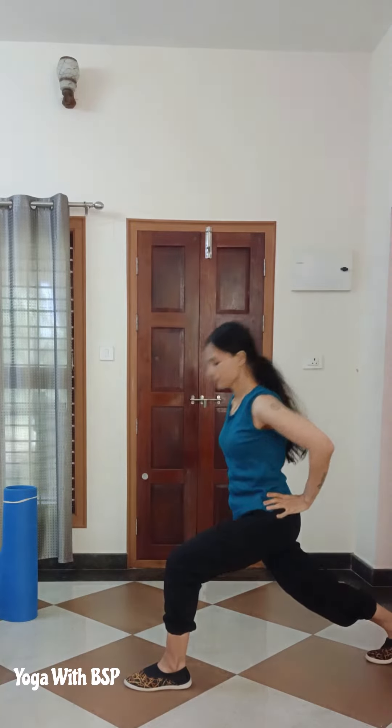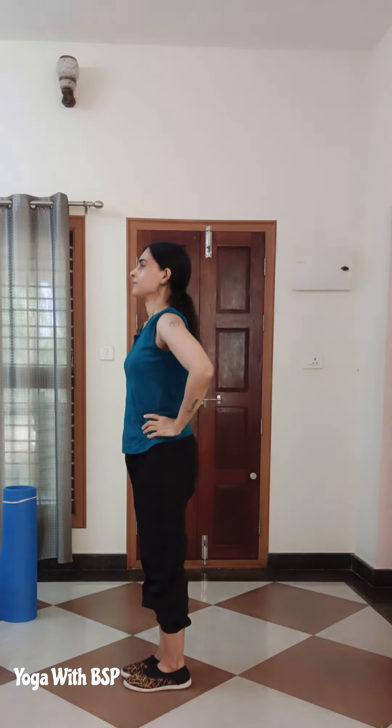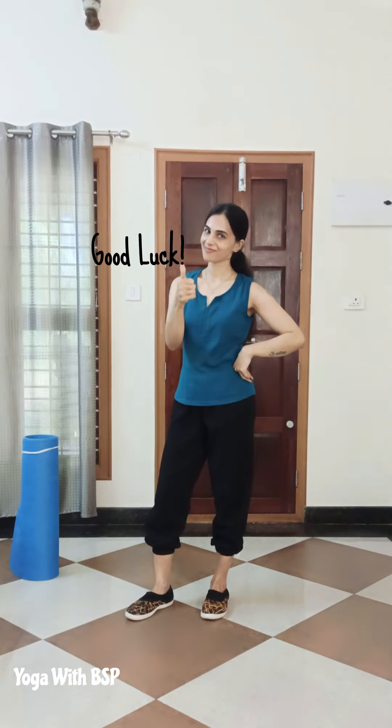Now let's get to a normal standing position. Congratulations! Thanks for your patient hearing. Keep practicing. Good luck!